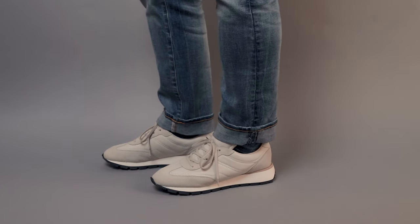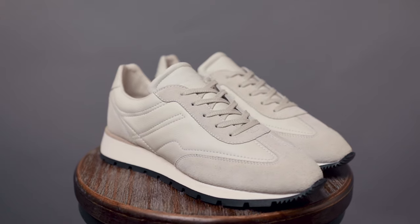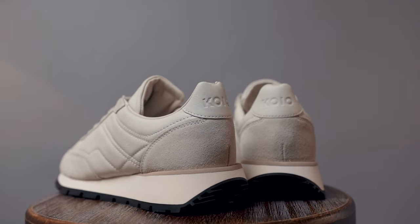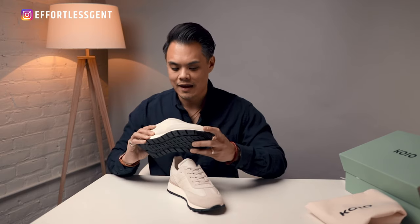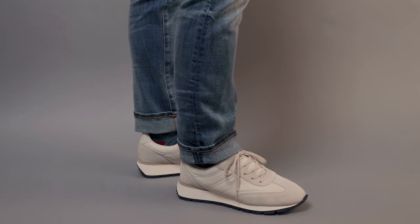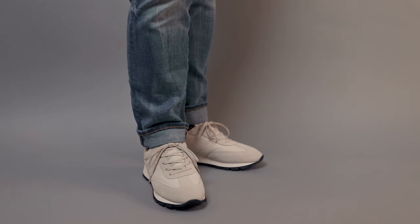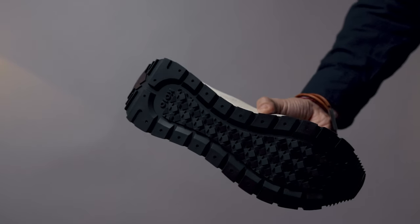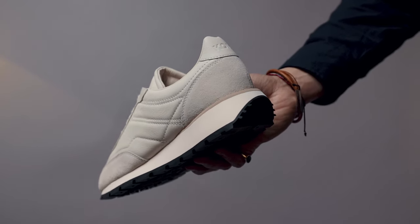I like the elevated materials and the subdued color palette. Compared to a bright or vibrant runner with more sporty materials, these go well with the casual or smart casual outfits we talk about here on Effortless Gent. One thing I noticed is that these feel a little lighter than a standard court-style shoe like the Koyo Capri triple white or Common Projects — because the outsole and midsole aren't a heavy rubber crepe sole, which is typically what those shoes use. There's a noticeable weight difference.